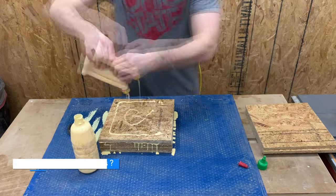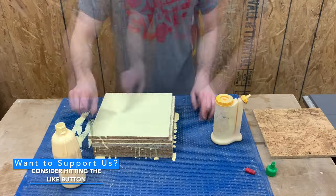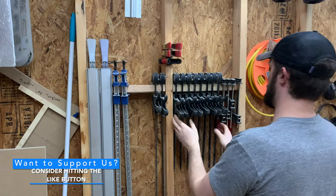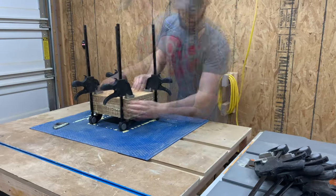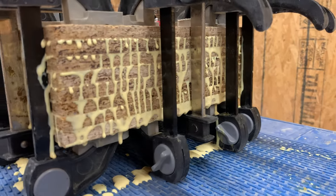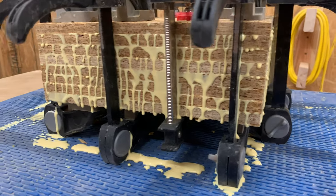If you're enjoying this video so far and wouldn't mind supporting us, hitting that like button would be huge — that lets YouTube know they should recommend this video to other people and that really helps out our tiny channel. No pressure though, we're just glad that you're here. But the real reason you're here is probably just to see this glue drip everywhere. Bad news though, we have to let this all sit overnight for the glue to dry, so we'll see you tomorrow.